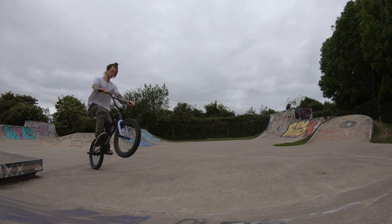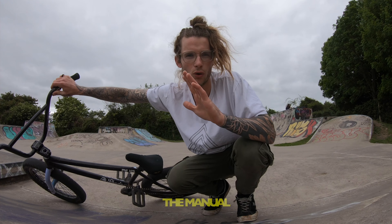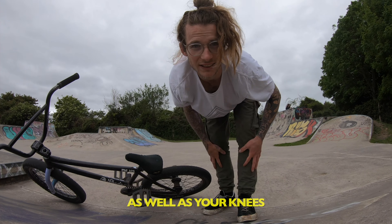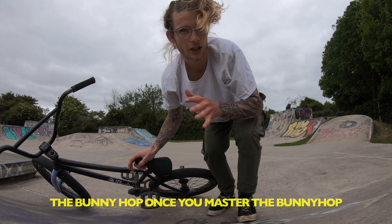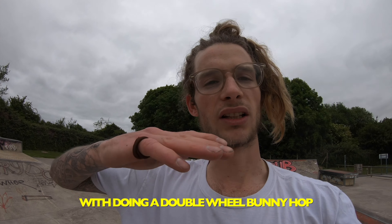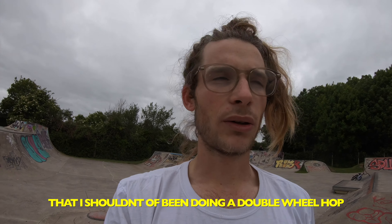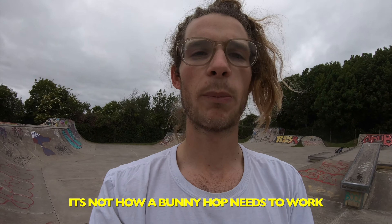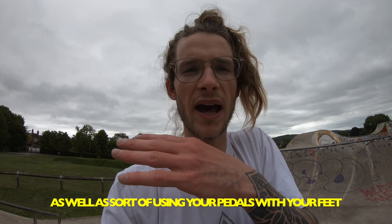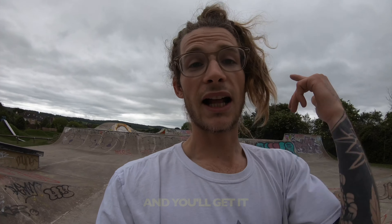It's almost the manual, and then you pull that back end up using your feet on the pedals as well as your knees. Once you master the bunny hop, it's relatively easy. A lot of people get stuck doing a double-wheel bunny hop — I made that mistake too. You need to lift that front end up like with the manual, then tuck your knees up while using your pedals. Sounds like a lot, but it's not — you just need to try a whole bunch of stuff and you'll get it.